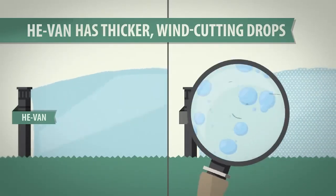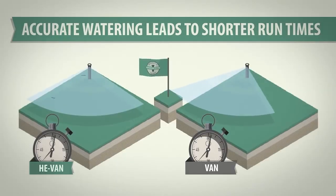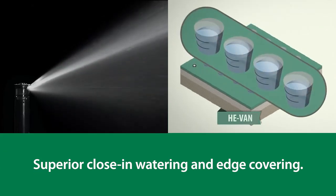Stronger streams and larger water droplets provide increased wind resistance, resulting in better coverage and shorter run times. HE-VAN's unique streams also provide superior close-in watering and edge coverage.